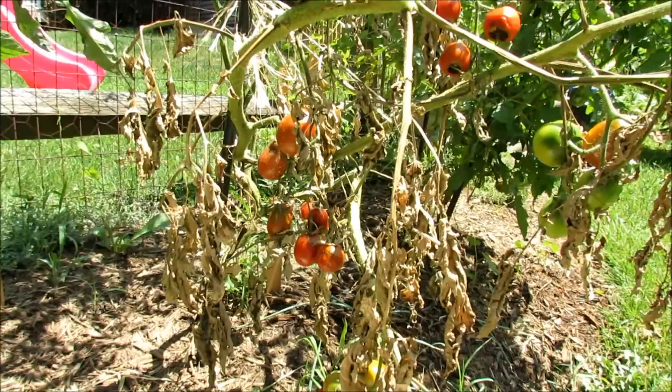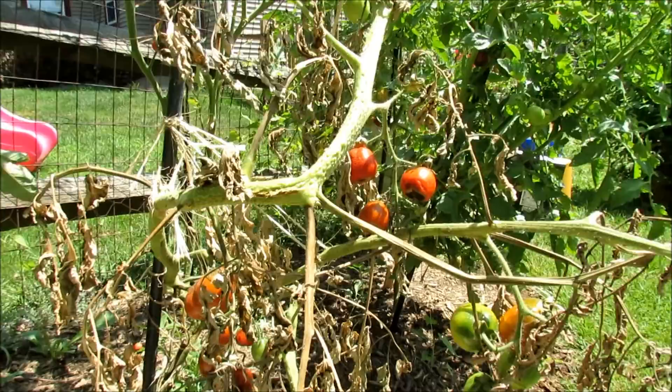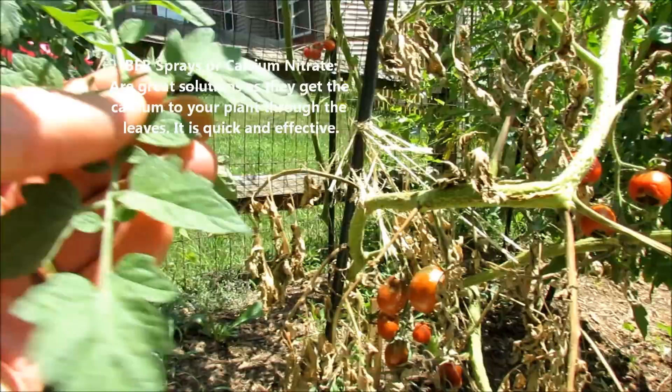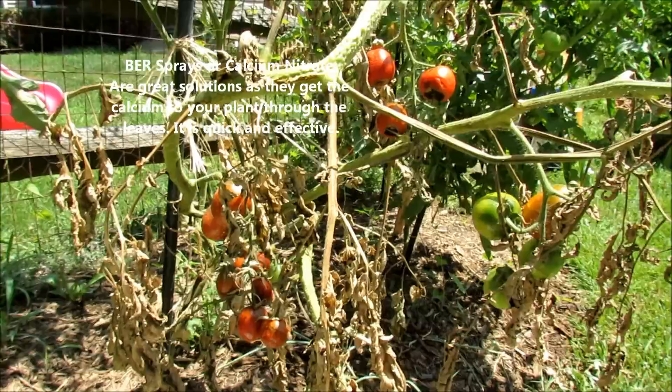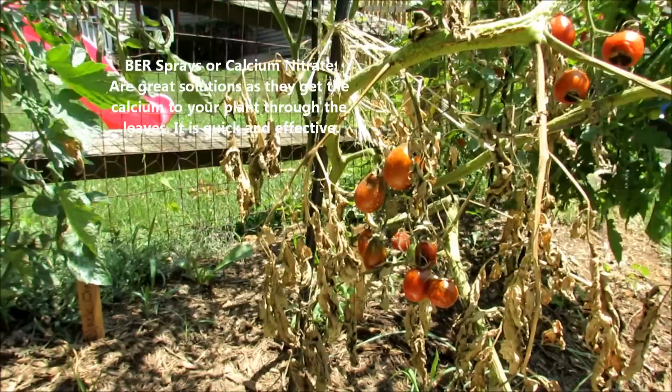I also sell a product called calcium nitrate on my blog — that's the chemical you find in blossom end rot sprays. It's basically a water-soluble foliar spray that your leaf can actually absorb. It will get some nitrogen and some calcium right into the system of the plant, and that's a good way to correct blossom end rot quickly.